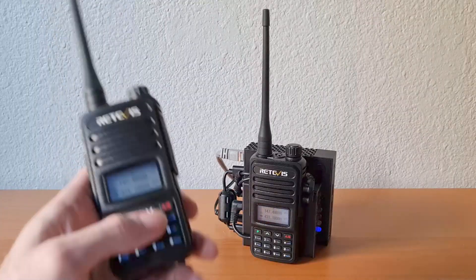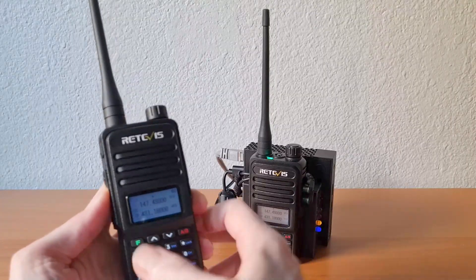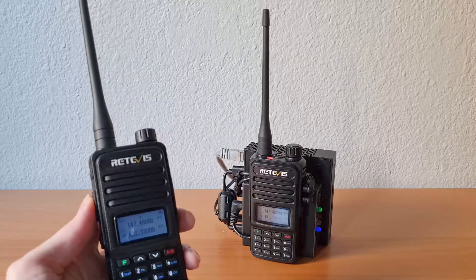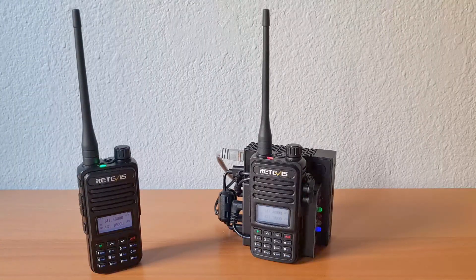First, we'll do a Parrot test. Testing 1, 2, 3, A, B, C. [Echo] Testing 1, 2, 3, A, B, C.